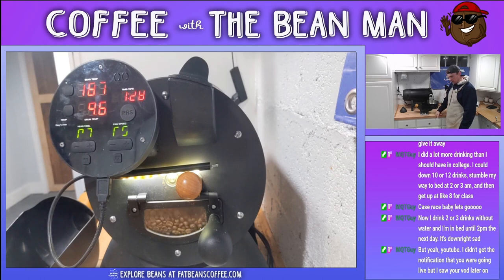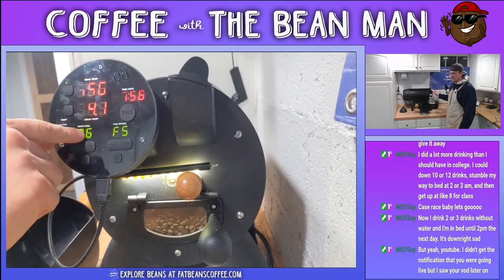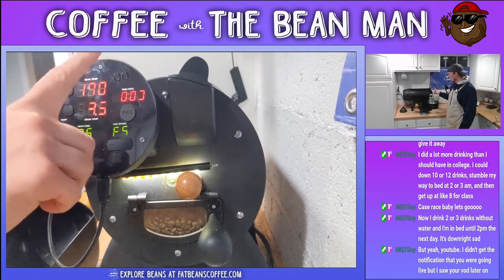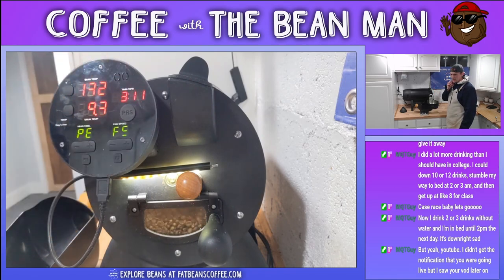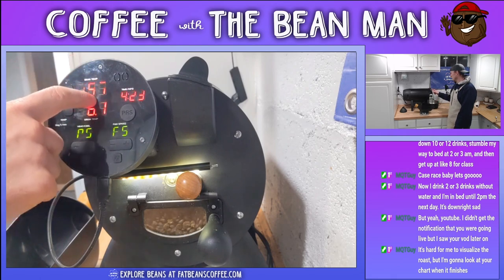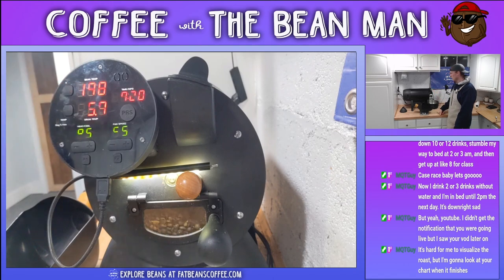That could put us at like nine minutes and 30 seconds right now, and that's not the worst thing in the world. Honestly, I don't want to go to P6 just yet. Maybe I'll go to P6 - I hit 190, cause that would put me at eight minutes. So we're at eight minutes - P6. Maybe stretch this out for one minute, maybe a minute and a half - that'd be a nice little roast. Starting to get some early pops. So I just switched this - now this is being read as infrared and that's bean temp. Getting some early pops - listen for about two more pops.